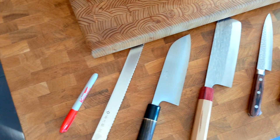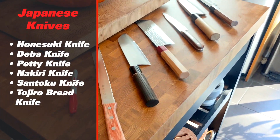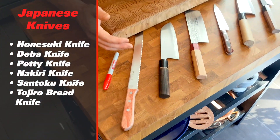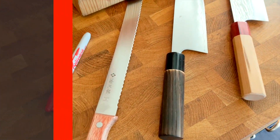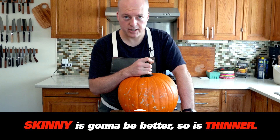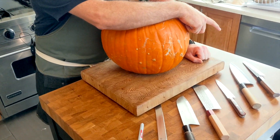We've got a selection — kind of a standard home kitchen knife selection. We've got a honosuke, a deba, a petty, a nakiri, santoku, and a real wobbly bread knife. I've got a couple theories here, and it's gonna be skinny is gonna be better, so is thinner. I'm thinking this honosuke is gonna be interesting to try.